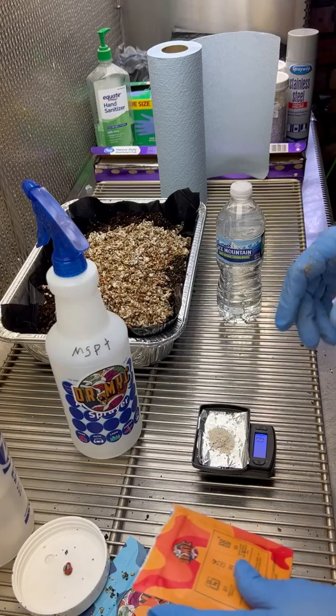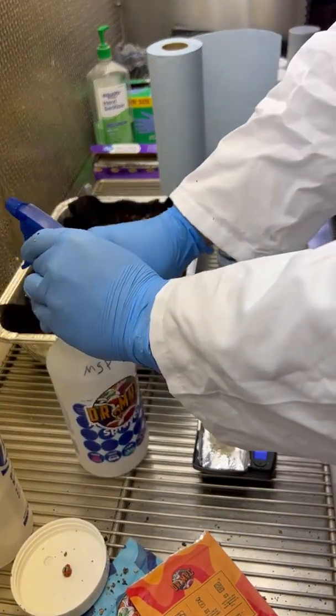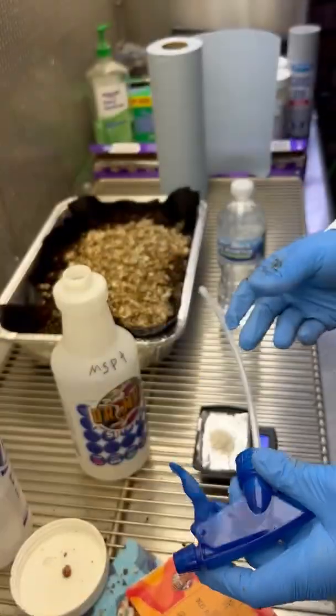About 1.2 grams there — a little bit much — but that's okay. It's not a significant issue.